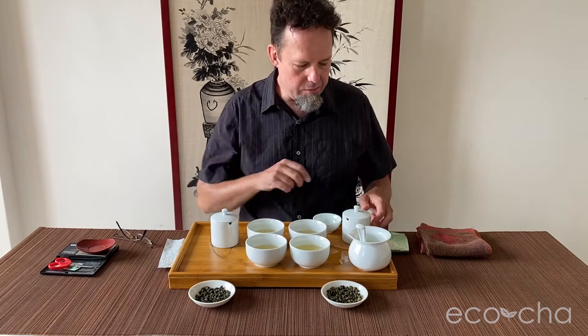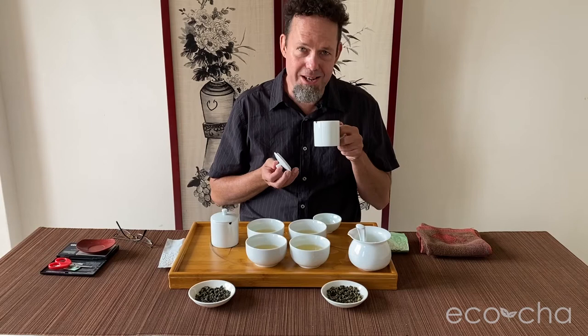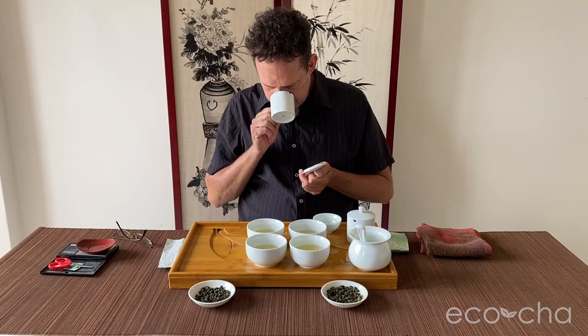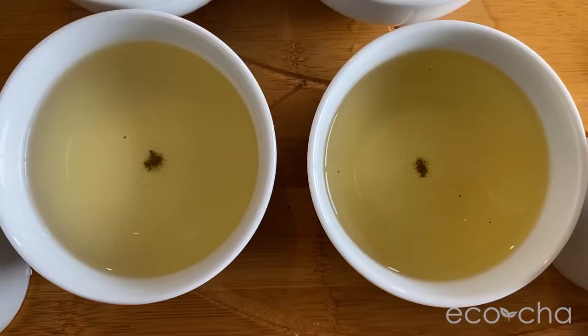The aroma coming off the brewed leaves is really nice. The summer has sweet, floral, slight buttery notes. Much deeper herbal, savory notes are coming off the fall — really interesting — more forestiness, while the summer is a more slightly flowery, buttery aroma.